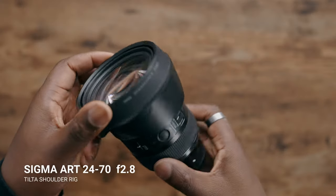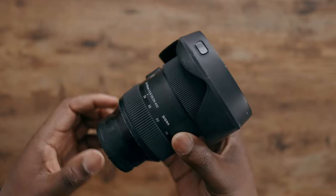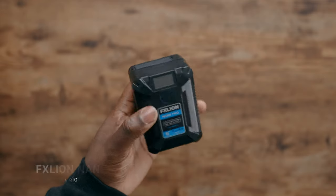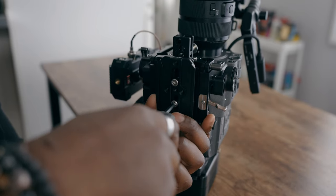For glass, I'm rocking the Sigma Art 24-70mm f/2.8 — a lens you don't hear much about on this channel, but when I need run-and-gun flexibility, the 24-70 is the gold standard focal range for that type of shooting. I'm also running the FX Lion V-mount battery, which I've been using for years. And that's pretty much the full kit going on the shoulder rig — I'm using the Manfrotto side of the plate and I'm ready to shoot.